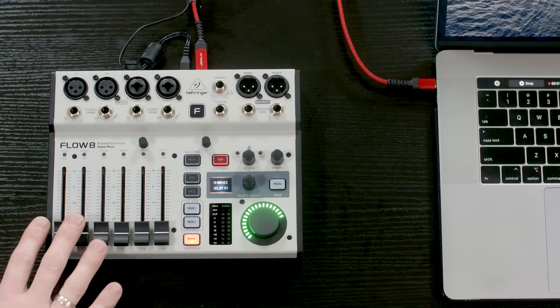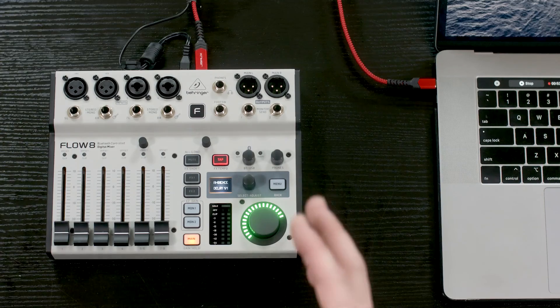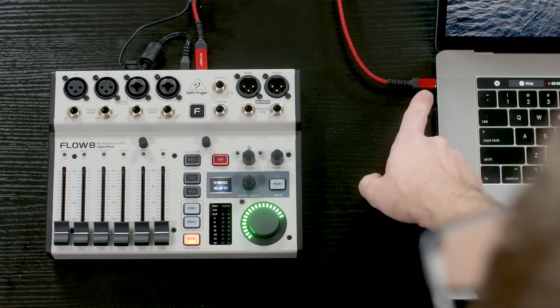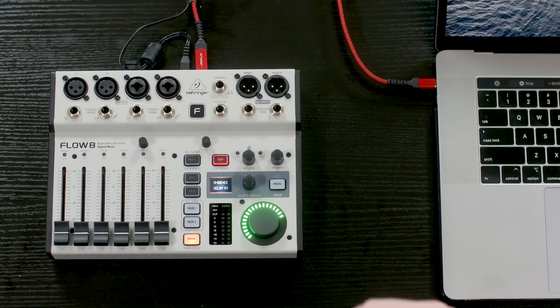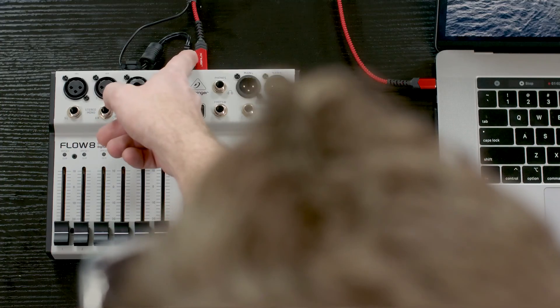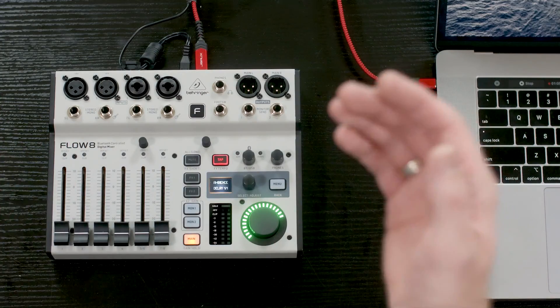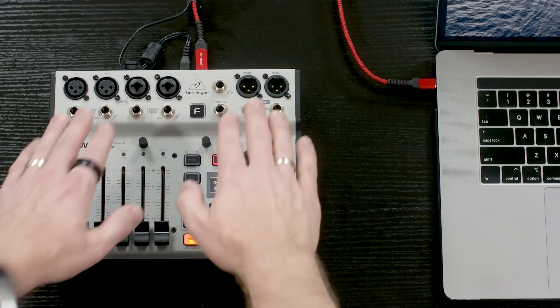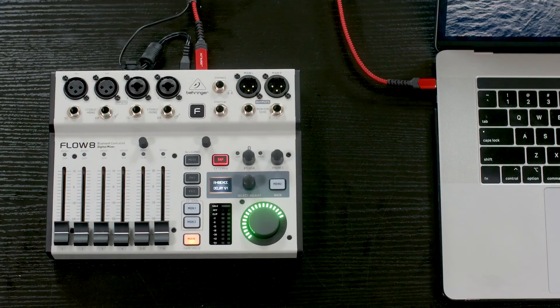I have the Behringer Flow 8 sitting here, and I am wanting to update the firmware. My laptop itself does not have a normal USB — it has a USB-C, so I am just using a USB-C to USB-B, or the printer cable type. That is plugging in from the back of the Flow 8 into my laptop. We also have applied power to the Flow 8, and you'll notice that I don't have anything plugged into this.